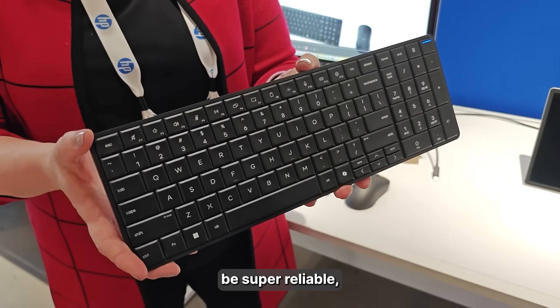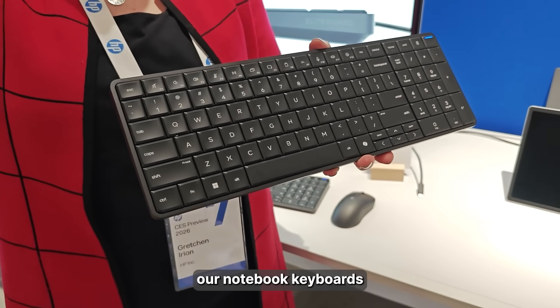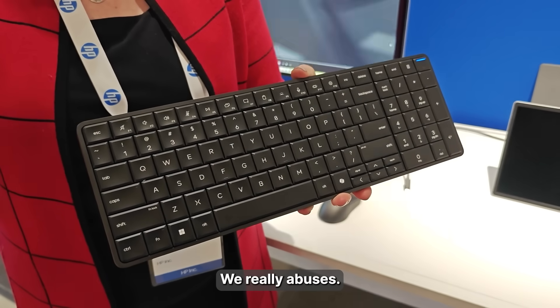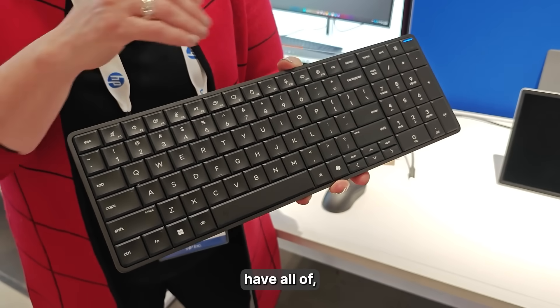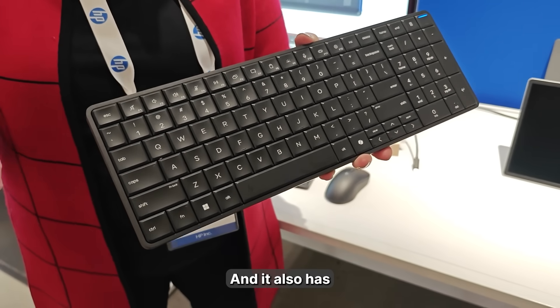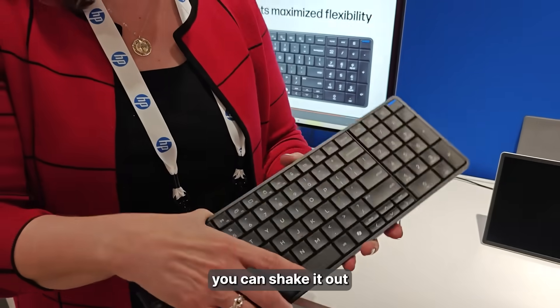It also has to be super reliable, because we all take care of our notebook keyboards, but our desktop keyboards we treat horribly — we really abuse those. So this one is built with durability: it has MIL-SPEC testing and it's spill-proof. If you spill your drink in there, it has channels so you can shake it out.